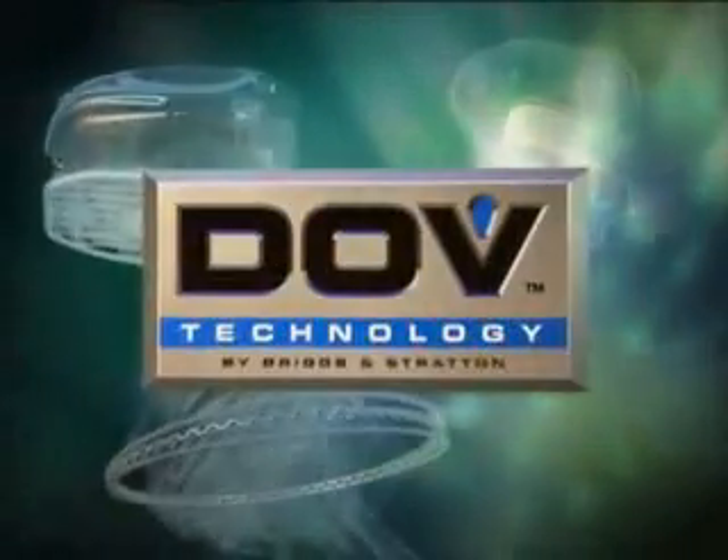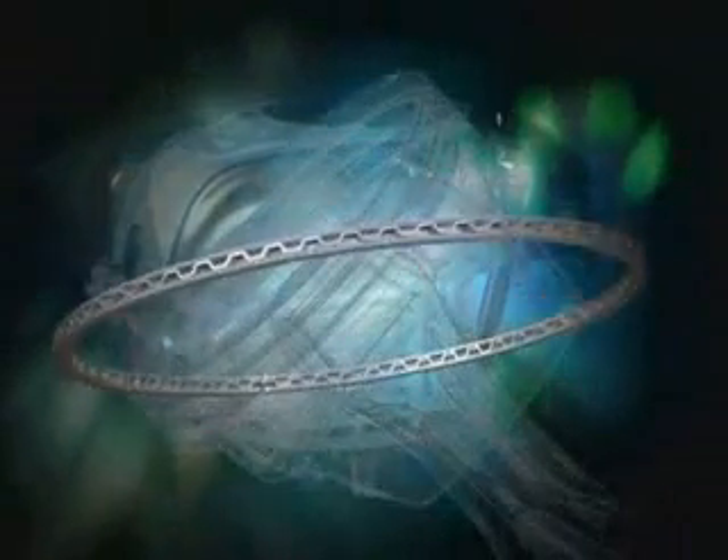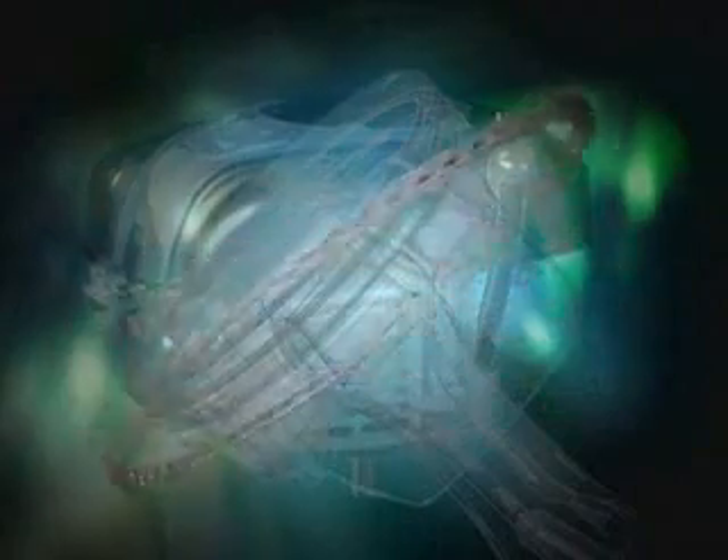The DOV engine incorporates several other features to enhance performance. An automotive style piston with a three piece oil ring and chrome plated rails, which result in less bore wear, lower oil consumption and improved engine durability.